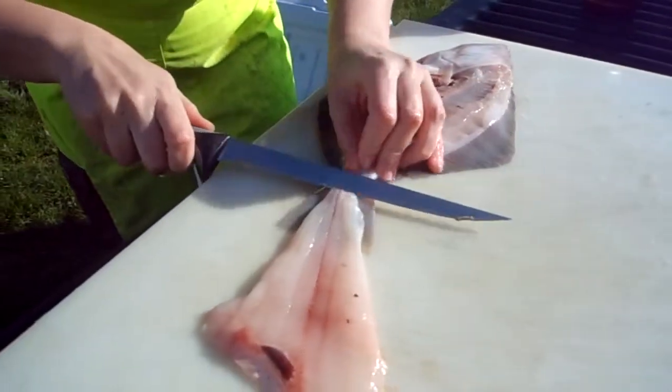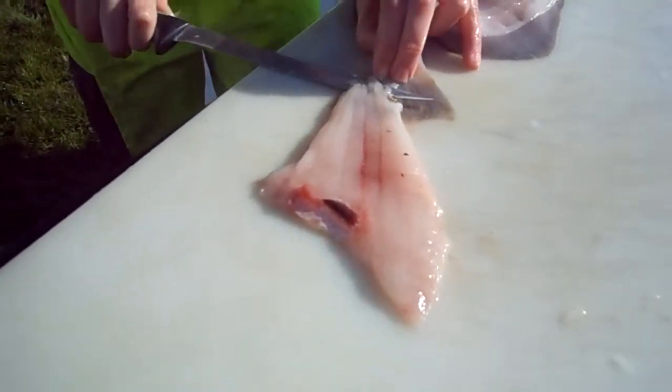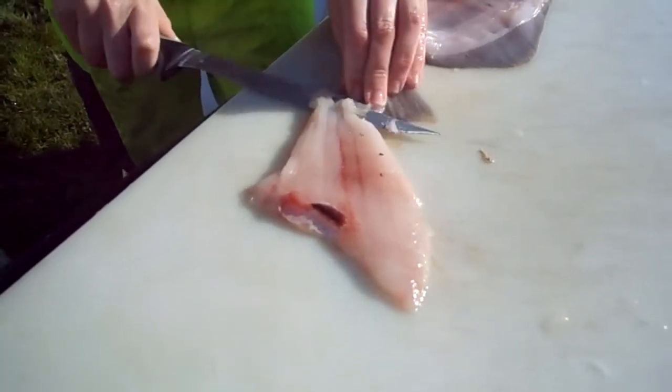Turn him around. Now the skinning on this side is a lot more difficult because it's so thin.